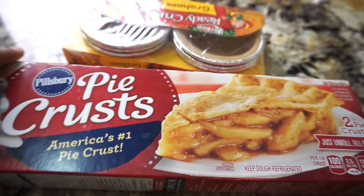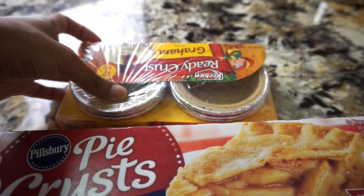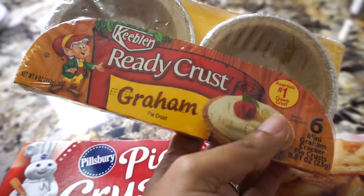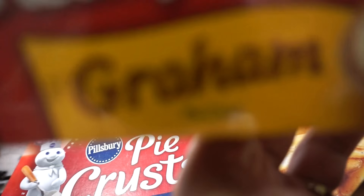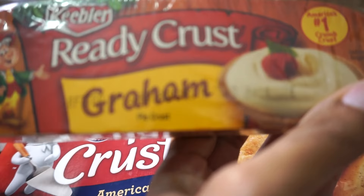Buenos días a todos. Aquí les estoy presentando cómo hacer los preparativos para el fruit tart. Pueden usar la masa de aceite de pie, también la traen así pequeña. Son muy fáciles y más rápido que hacer la masa.